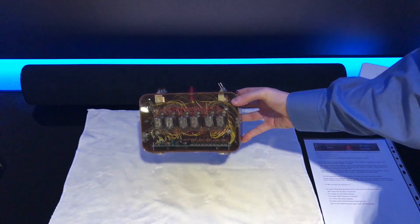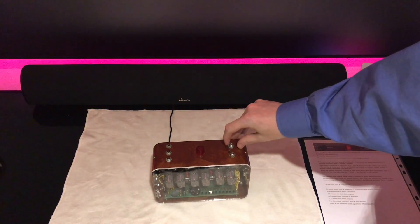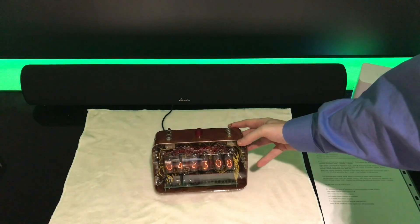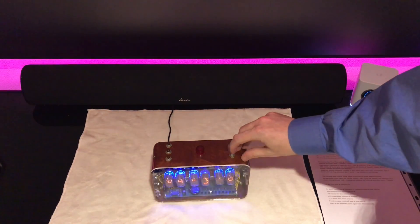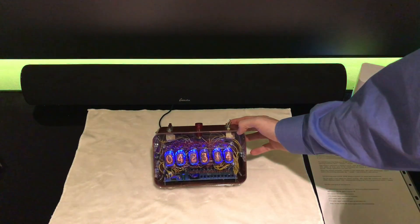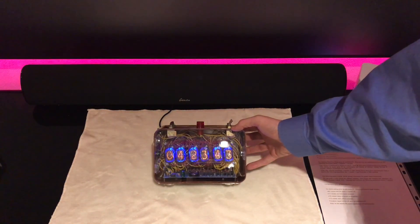Alright guys, I got it set up. Just to give you an overview of the unit one more time — on the inside they have two switches: one is for power that turns on the clock itself, and the other switch turns on the blue LEDs. I'm going to zoom in just a second to show you guys what it looks like up close.